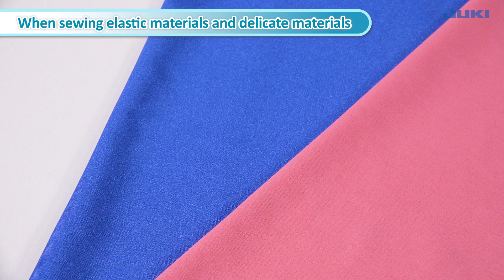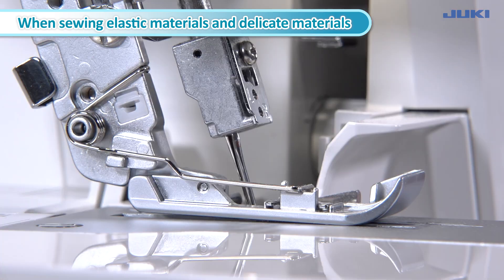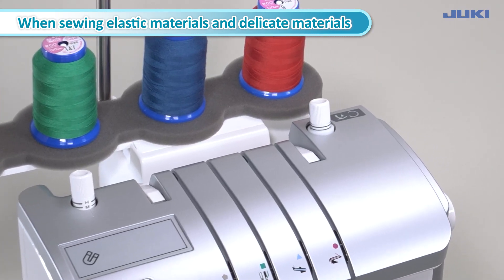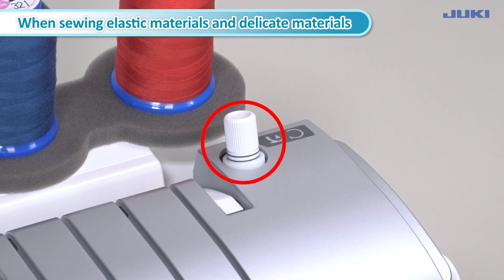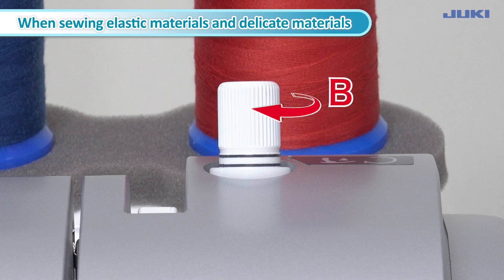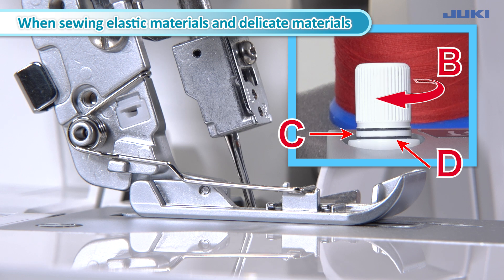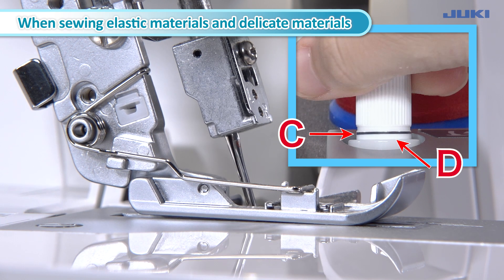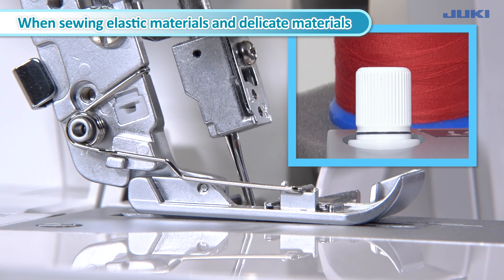Elastic materials and delicate materials can be sewn beautifully with the presser foot slightly lifted during sewing. If the microlifter is used, the presser foot can be lifted as high as 2.5 mm during sewing. Turn the dial in direction A to decrease or in direction B to increase the height of the presser foot. When the microlifter functioning section C extends below the marker line D, the microlifter starts to work and the presser foot starts to go up.